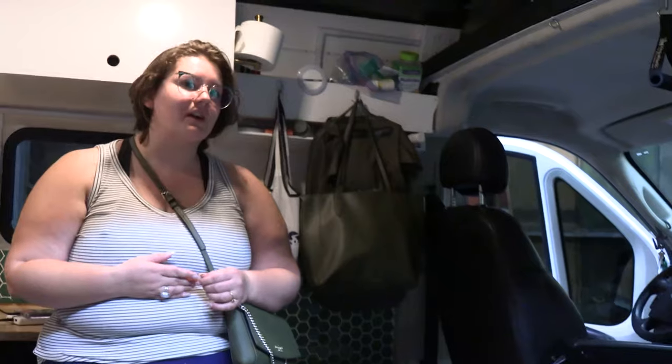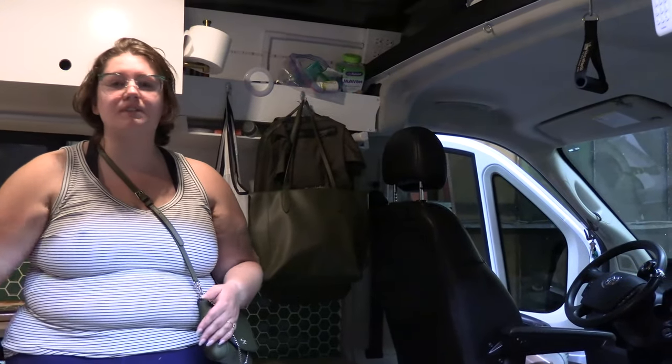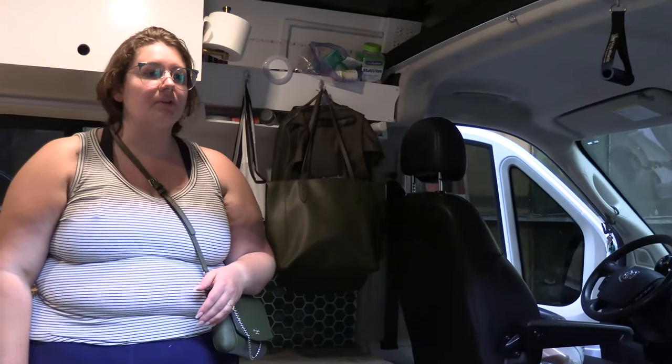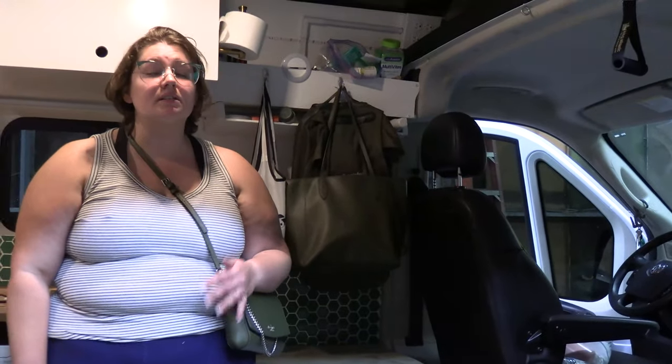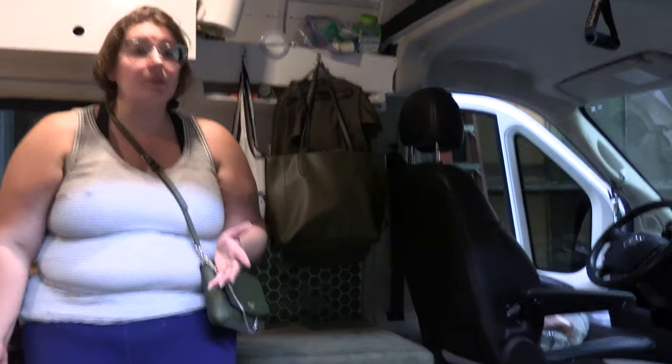How long do you anticipate doing this? This is my life. We plan for five years in the van for sure because of some warranties we have on it. We're certainly willing to do longer. I'm learning Spanish, my partner speaks French — we'll probably end up going to Europe eventually when I work on my PhD. Van life is much bigger in Europe, so there's also a possibility of selling this one and going overseas and building there instead.